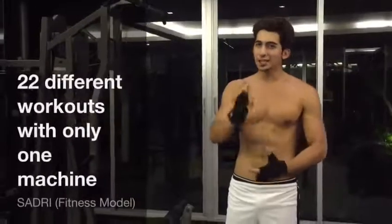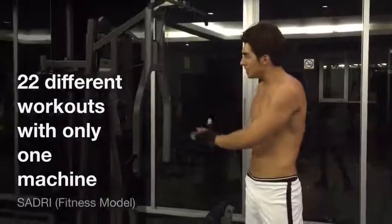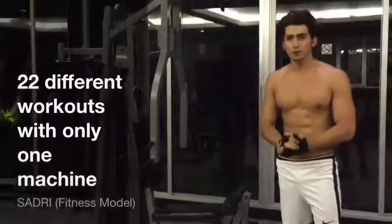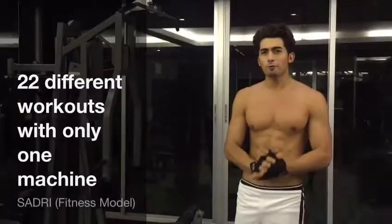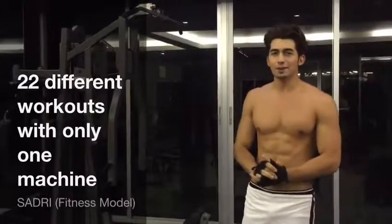What's up guys, this is Saddi and in this special video I'm going to teach you guys how you can work with this machine. If you look at the machine and think about 5 or 6 or let's say 10 workouts, I'm going to teach you guys how you can work up 22 different workouts with only one machine. If you guys are ready, let's get started.